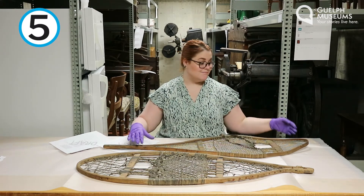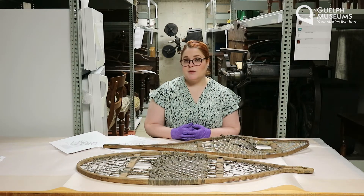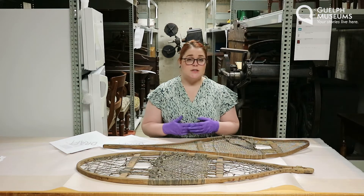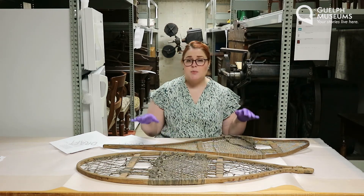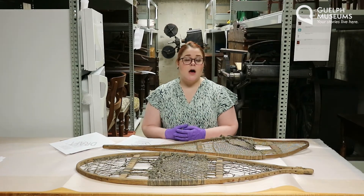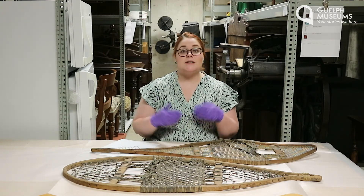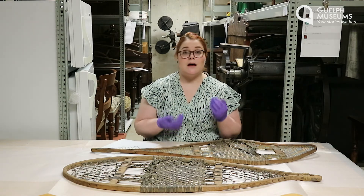Number five: why did the museum collect this artifact? The easy answer is that it's an old artifact used by an early settler family from Guelph in the 1800s. But there's a lot more to it than that. This object helps us learn about wider themes in Canadian history — it helps us learn about Indigenous cultures that used snowshoes to live in this climate, and it helps us understand the technology perfected by Indigenous peoples long before settlers ever arrived. We can also learn about how early settlers from Europe adopted Indigenous technology like snowshoes to help them survive in the cold snowy winters of Canada. Snowshoes were an essential piece of Indigenous technology used by many First Nations, Métis, and Inuit people all across North America, and they continue to be an important part of the cultural identity of many Indigenous peoples.